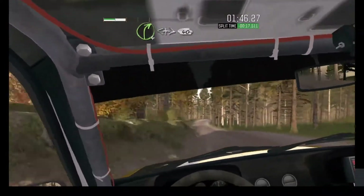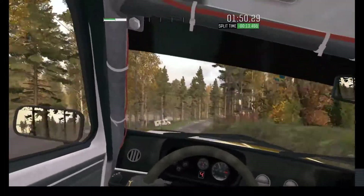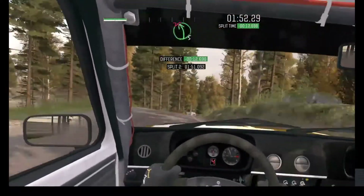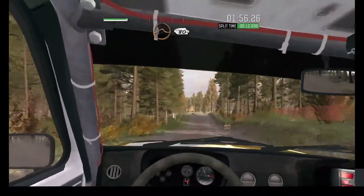60. Right 4 continues over crests, opens. And tightens 40. 40. Left 5 half long, don't cut past junction. 80. Middle over crests, jump. 80 pass junction.